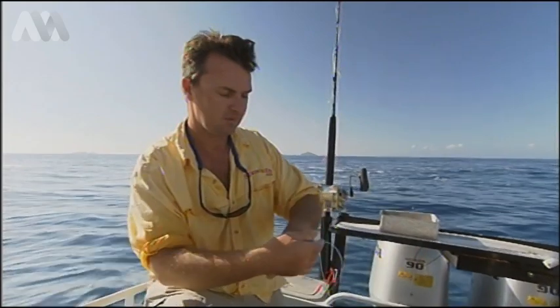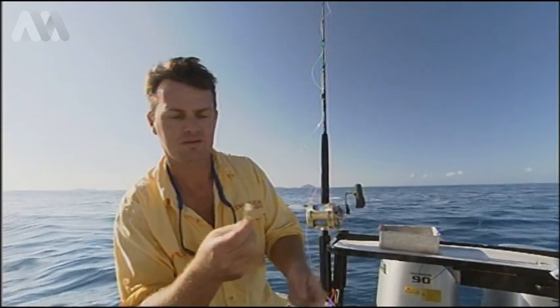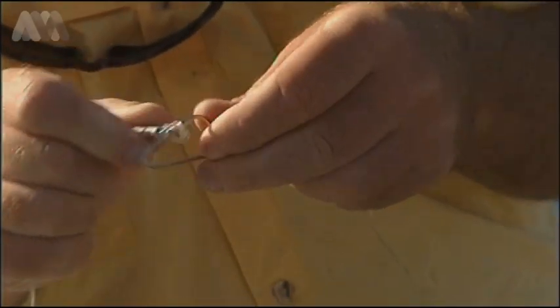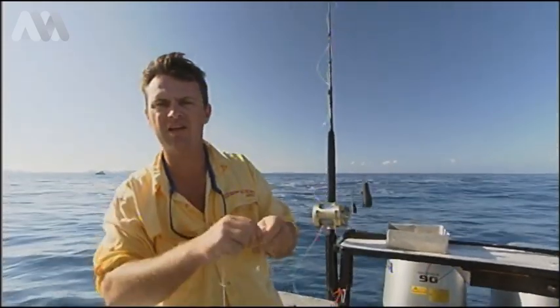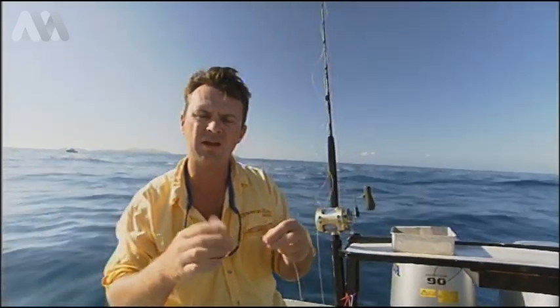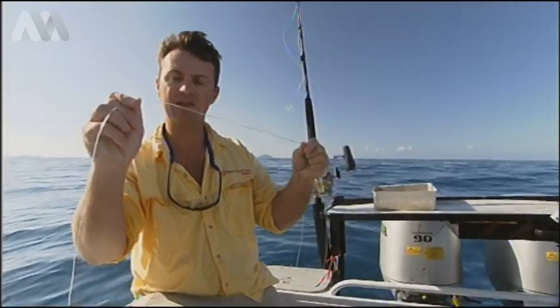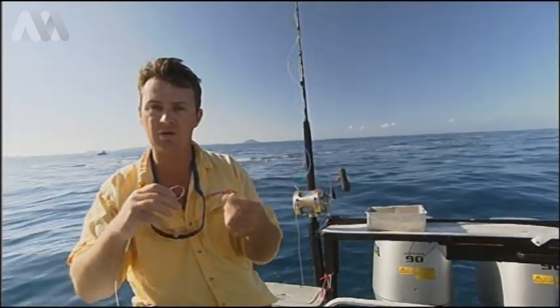At the other end, which is the end that you join to your swivel, we put a Flemish eye in there, which I'm going to show you in a minute how to do. We make a heap of rigs — all you do is pin them on, close your snap. Because once you've caught a couple of fish, you should check your leaders, run your fingers down like that, and you'll start to see it getting abraded and it weakens it. Rig up a heap of spare ones and then you can swap straight over. Same with your live bait rigs, have them all ready with your little Dacron loop ready to go.